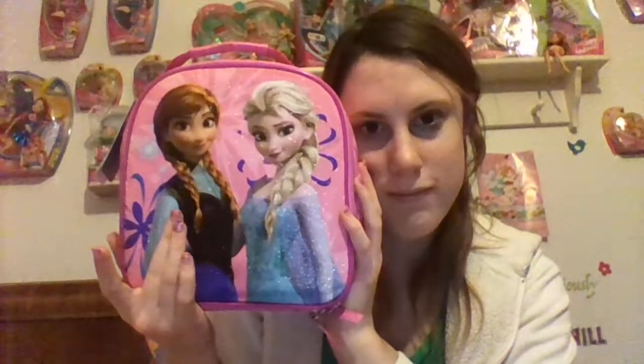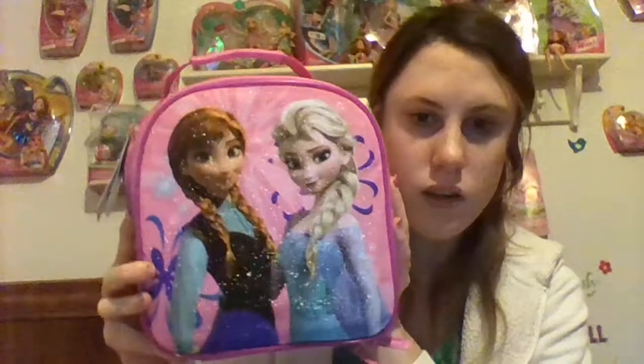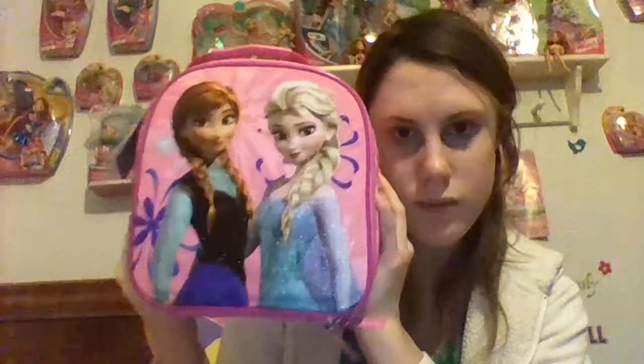Let's start with the front. As you can see, Anna CGI, Elsa CGI — very pretty pictures of the two sisters. It is sparkly like no other. You guys are seeing this now, and then just imagine seeing it in actual life — it is sparkly like no other. The only way I can really view it is as a snowball, because you know, Elsa, Frozen. The surrounding parts are pink and it's soft — it has insulation in it — and it is very very soft and wonderful.